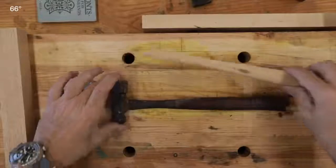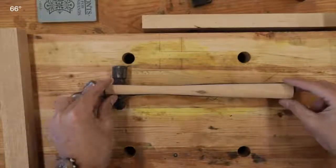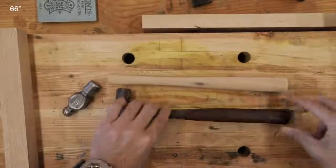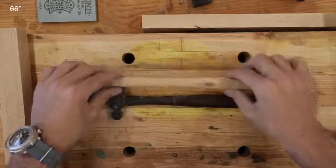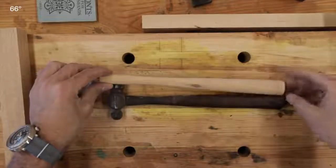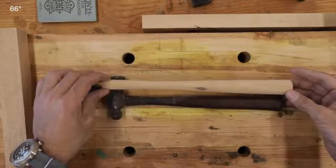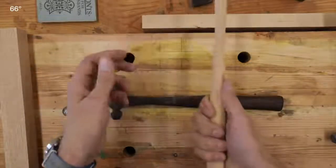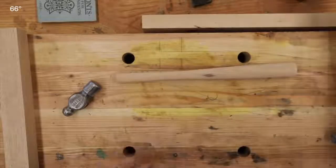If we compare it to the one we were shooting for, it's reasonably close. It would have been nicer to have a little bit more material right there — I don't know what happened. Maybe I should have put more measurements, but it feels good. I think I can live with that.